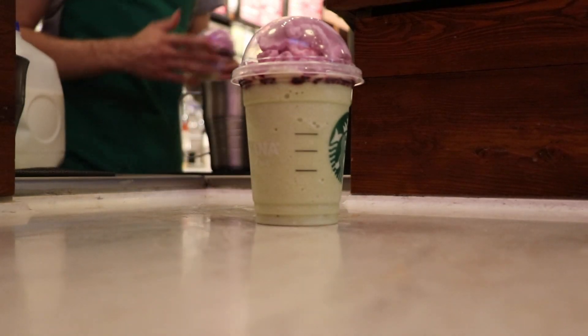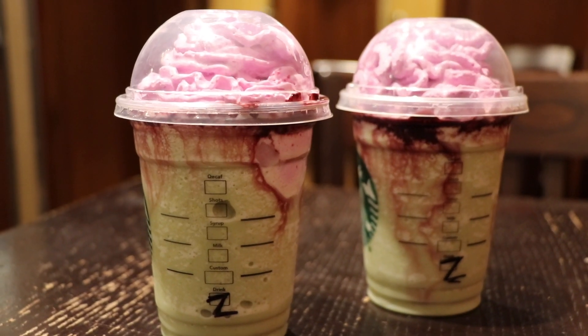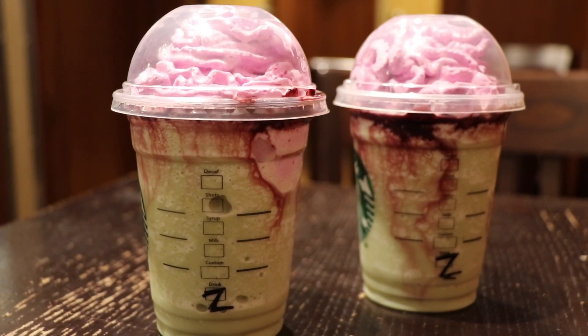Starbucks advertises this drink as tasting like a caramel apple, and it also has mocha sauce in it and zombie brain whipped cream on the top. So we're about to try and see what it really tastes like.